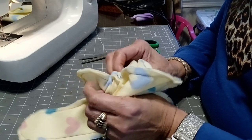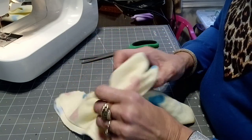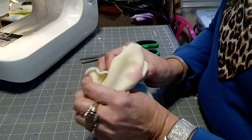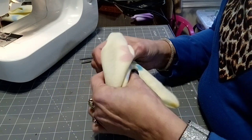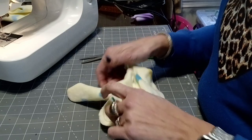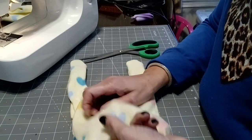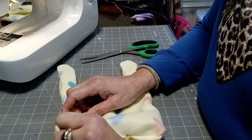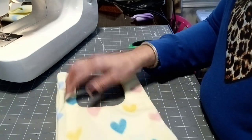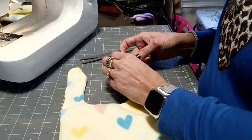I left about a three inch opening to make it easy to turn it right side out. Just gather the material and push it through. Now roll the edges, flatten and smooth it out, pulling the material all the way to the seam.